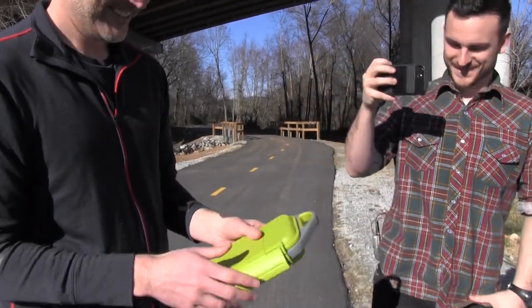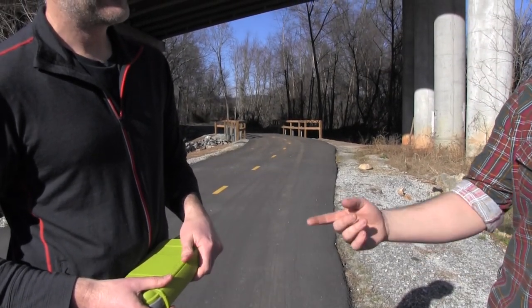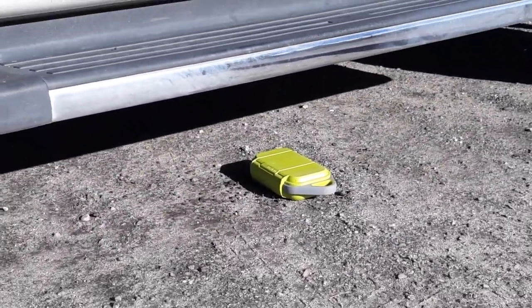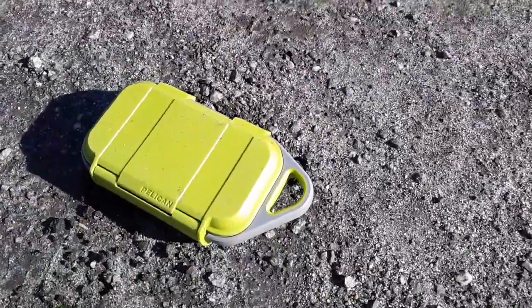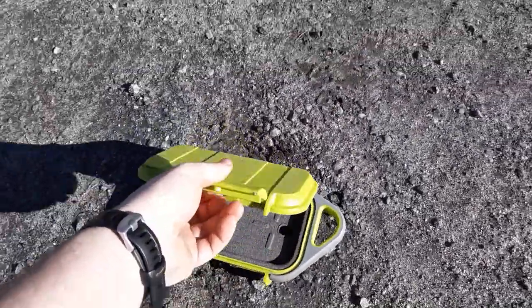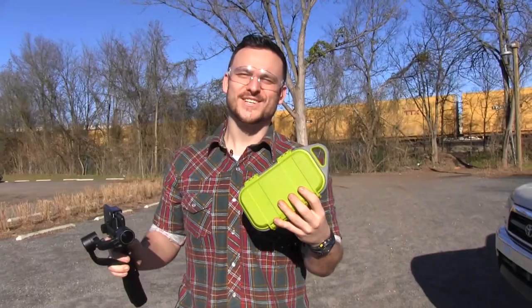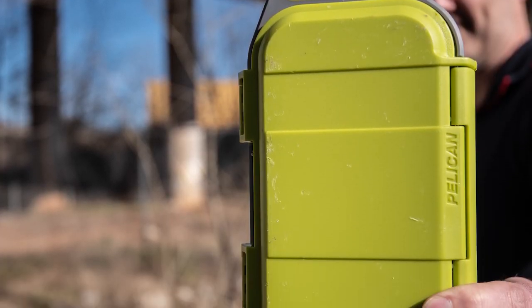Let's run it over with a car. At least it might survive getting run over. It appears it still works fine. Turns out you can run over it with a car. So we have beat the crap out of this thing. I'm satisfied. It stood all the tests. Looks great, little scratched.